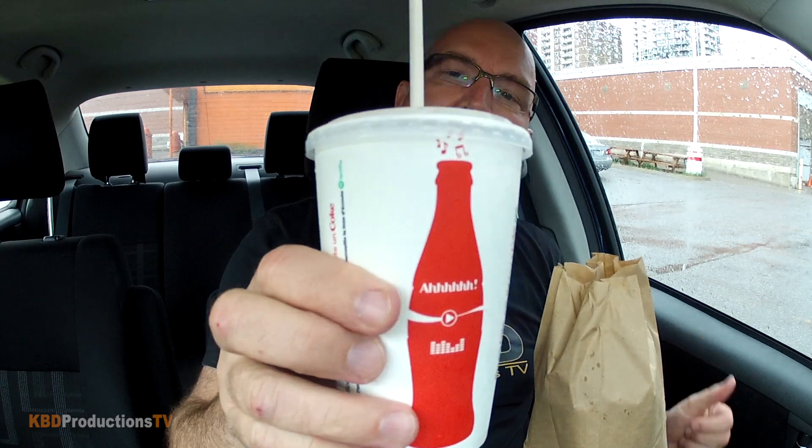We've got our chocolate shake. Let's try that first. I need a bigger straw. Wow, super thick milkshake that I can't get up the straw. And we've got Coke on the side. Classic chocolate milkshake of loveliness.